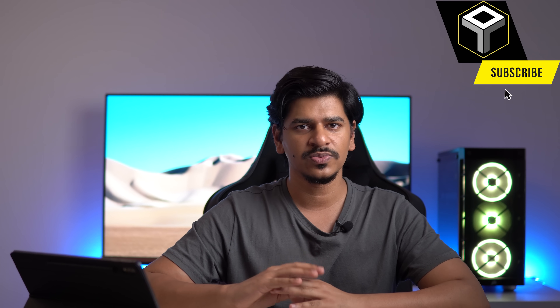Hey everyone, this is Shreyas and welcome back to another video. This has been a very requested video. The Tensor G3 in the Pixel 8 Pro is significantly better than the Pixel 7 Pro running with the Tensor G2. The main reason for doing this is that a lot of people are aware that there were issues in terms of the chipset heating up in relatively light tasks, and it had some other issues associated with it as well.